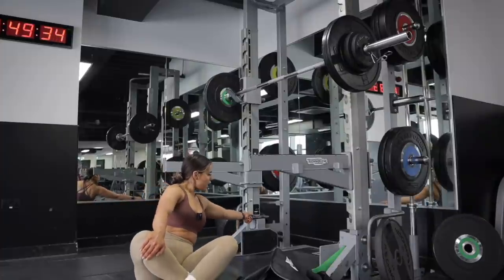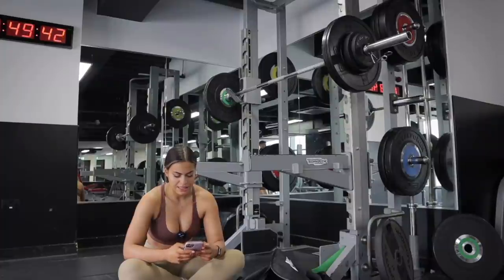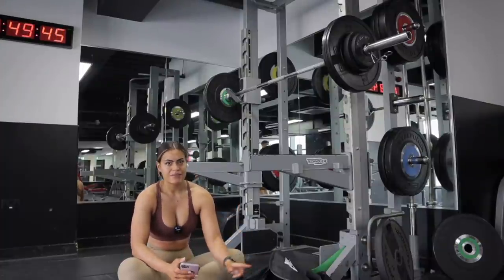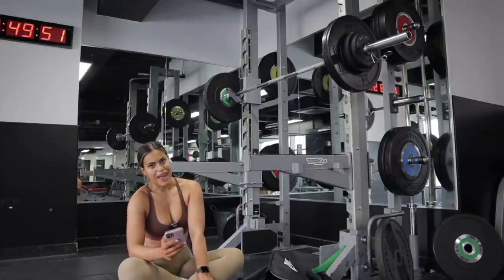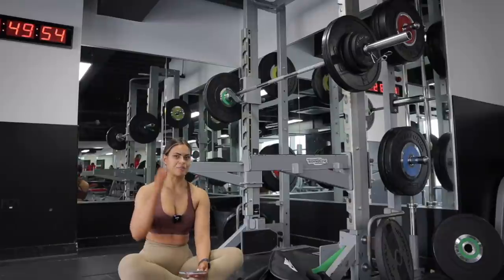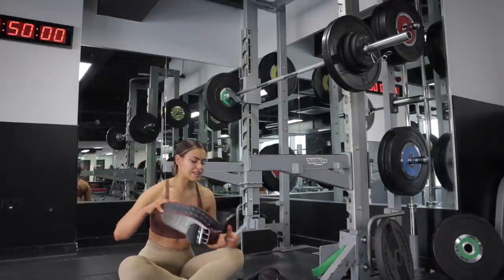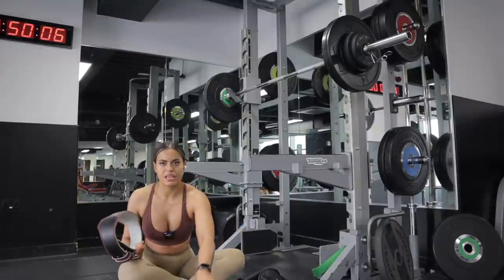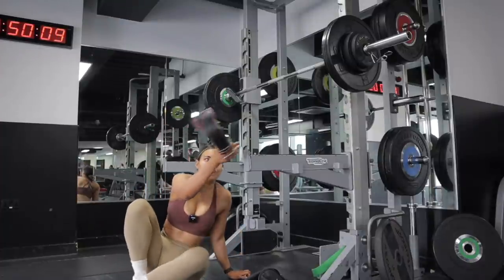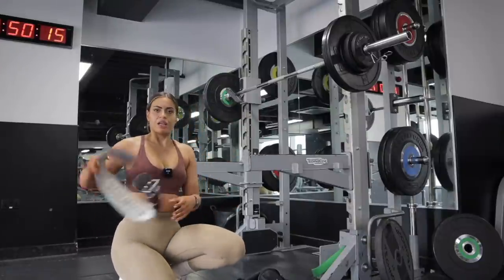I'm going to go slightly heavier for my third set — 75 kilos, adding 10 kilos. I'm going to aim for 8 reps, which is what I did last time. Because I'm doing 75 kilos, and past 70 kilos I always use a belt. For anything lighter I don't, because I try to engage my core as much as possible. But past 70 kilos I want the belt for extra support.